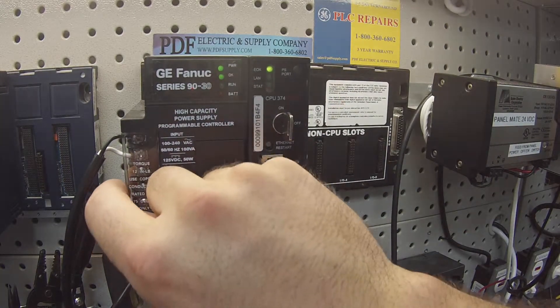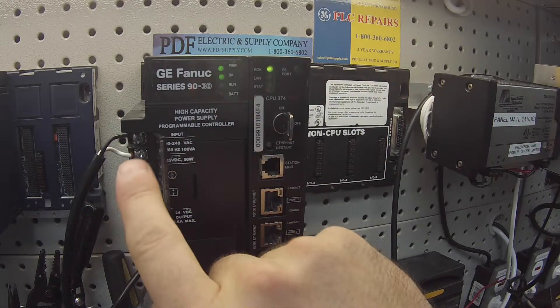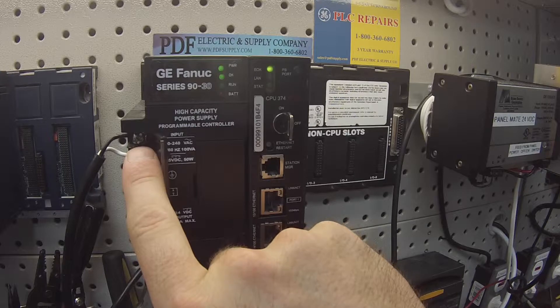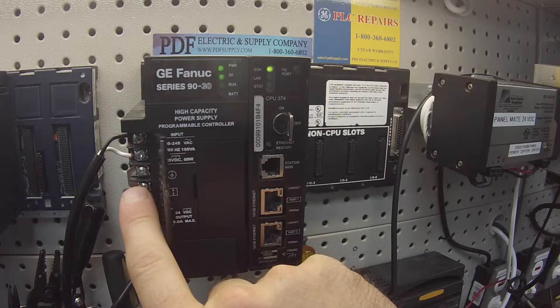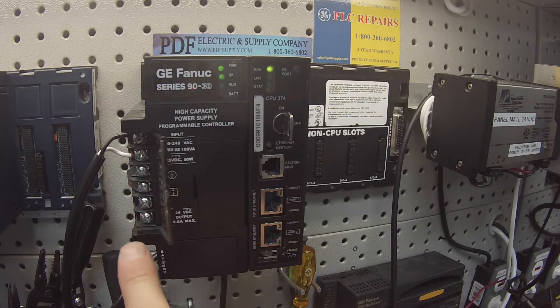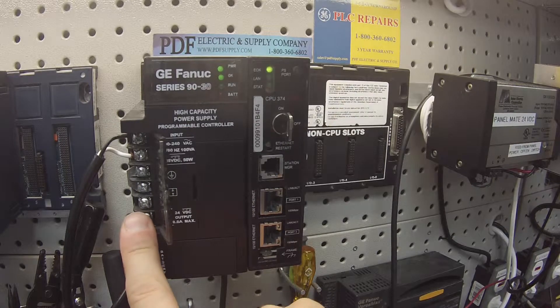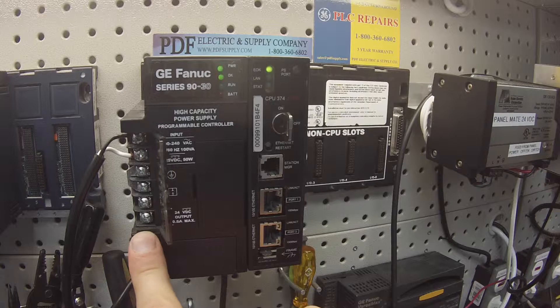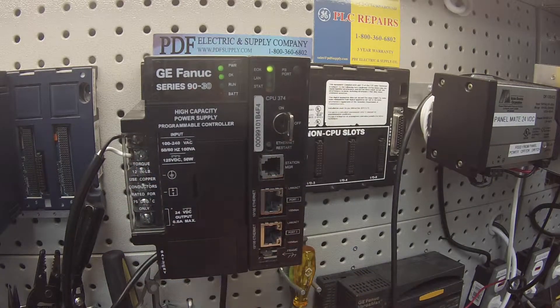The next thing I'm going to show you is the basic wiring. I'm going to open up this door. I have my hot lead going to the top screw, my neutral lead going to the second screw down. I would normally have a ground on the third screw. The bottom two screws: the top of the two is for the positive lead to the 24 volt DC output, and the bottom most screw is the negative lead for the 24 volt DC output, which is good for eight tenths of an amp.